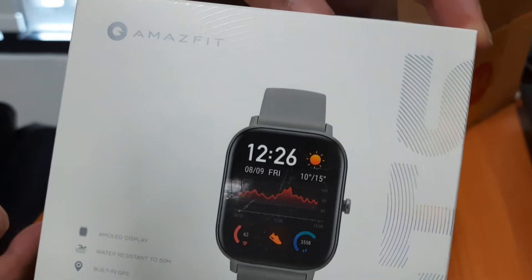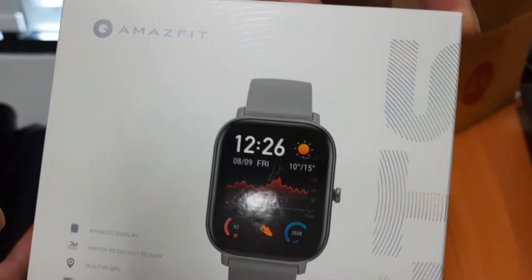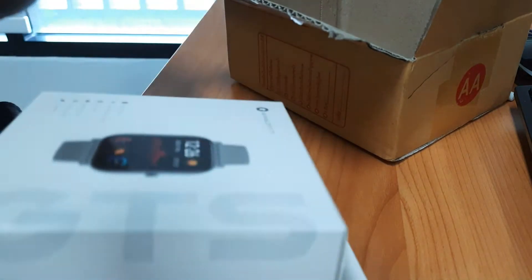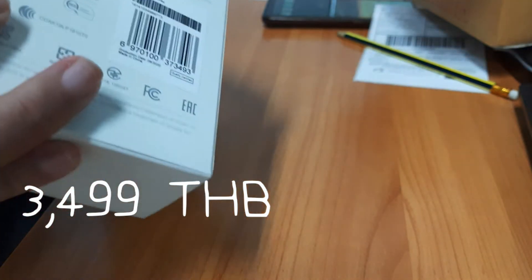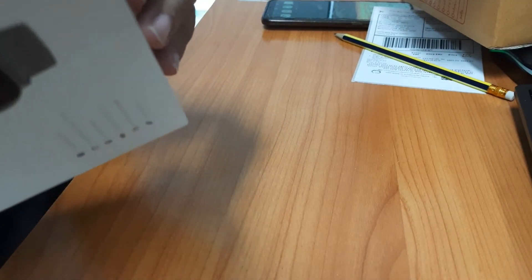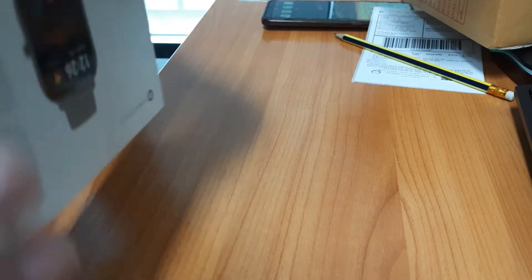I just got the Amazfit GTS smartwatch from Lazada for 3,499 baht. I'm trying to figure out how to open this box — I don't have any nails so I'm struggling trying to get this sticker open.